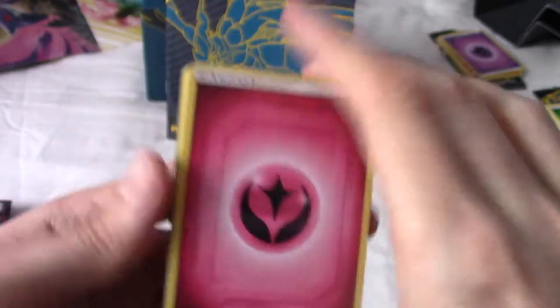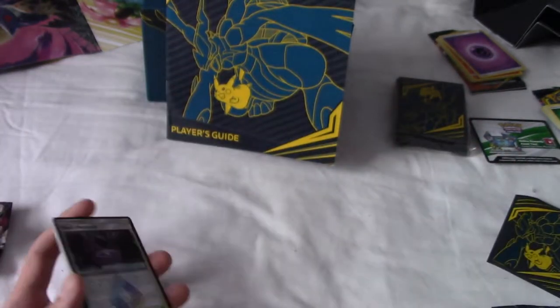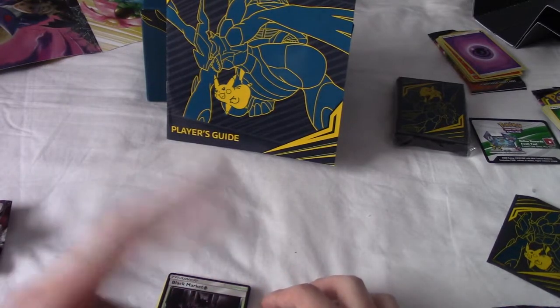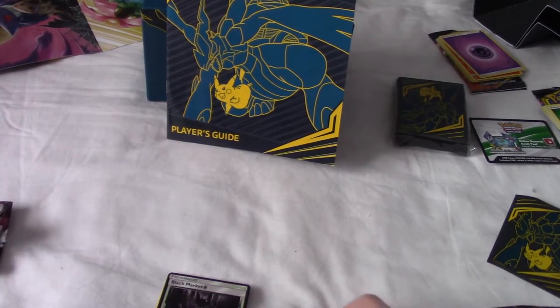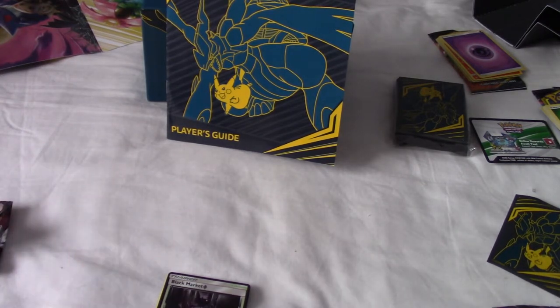Well, this has been a disappointing Elite Trainer Box. I'll show you all the good cards I got. Thank you very much for watching - I'll leave a playlist of videos which have pulled better stuff, and a random video and a subscribe button if you want to. Thanks for sitting around. I'm sorry - this is almost 20 minutes. If I could gift you back time, I would.